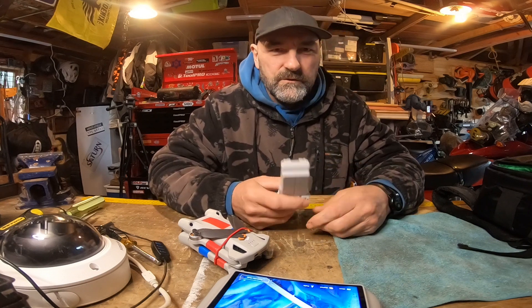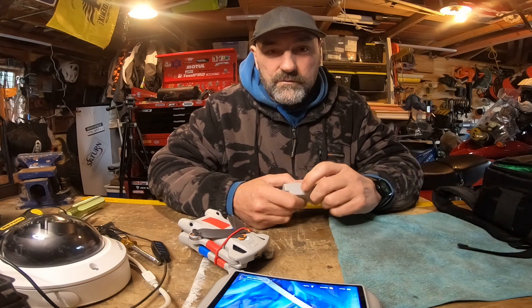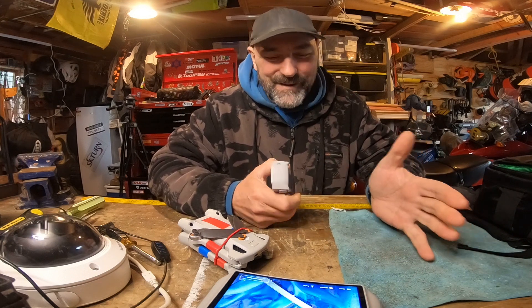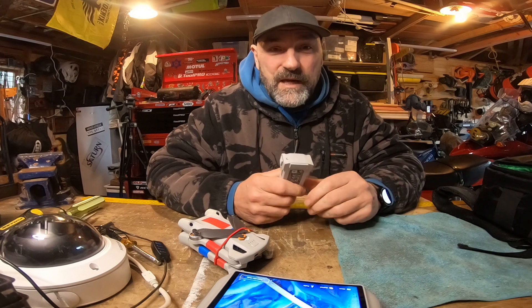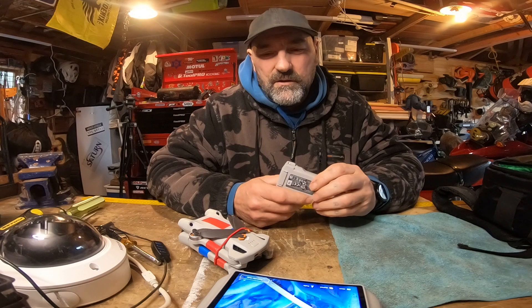Battery 1 has 12 cycles on it. It is winter down here and this is a new drone — I've only had it a month or two. Don't get many opportunities to get out and play with it. Battery 2 has 8 cycles on it, and I'm just going to check battery 3 now to see how many cycles it has.